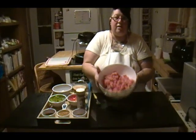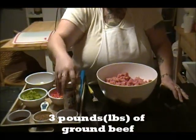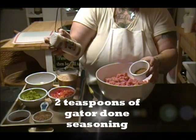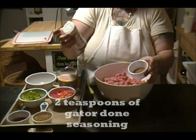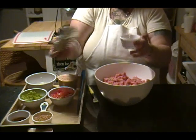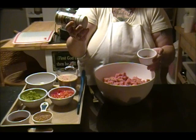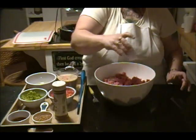We're going to start with three pounds of ground beef. I am going to add two teaspoons of this new seasoning called Gator Hammock Gator Dun. It has in it salt, garlic, black pepper, onion, paprika, assorted spices and peppers. So I'm going to start by sprinkling that all over the meat.